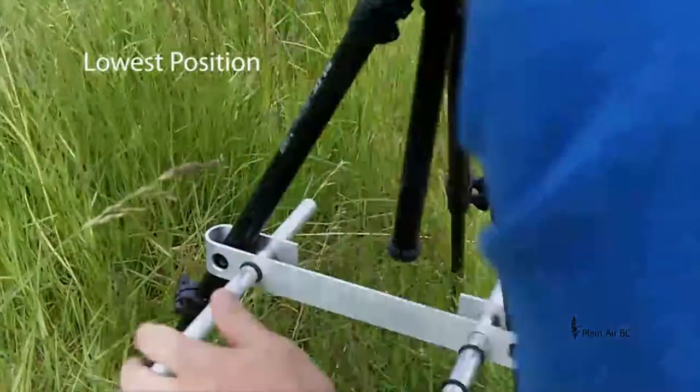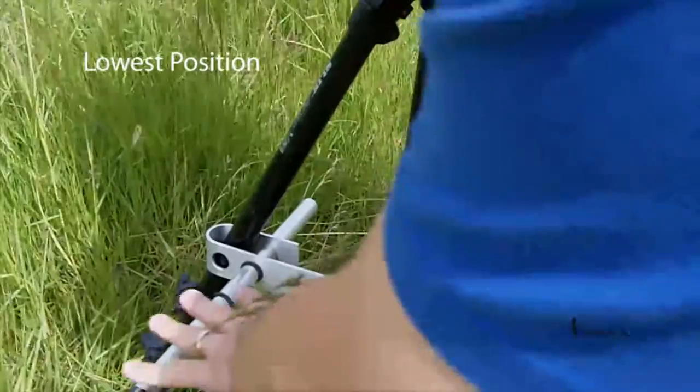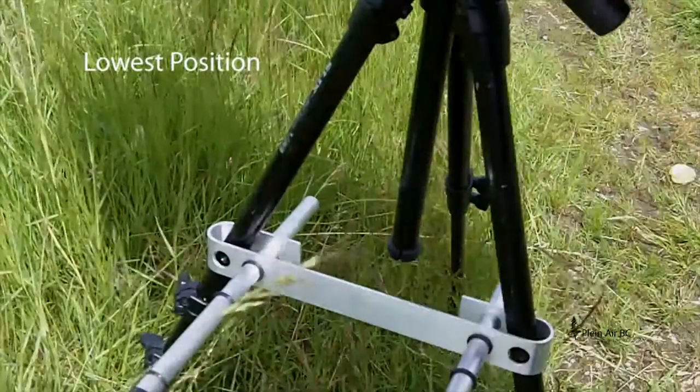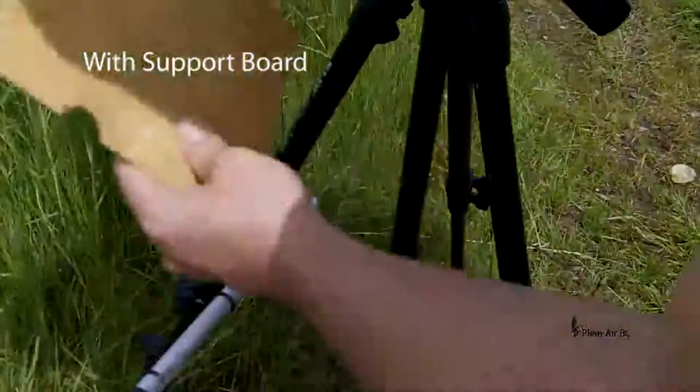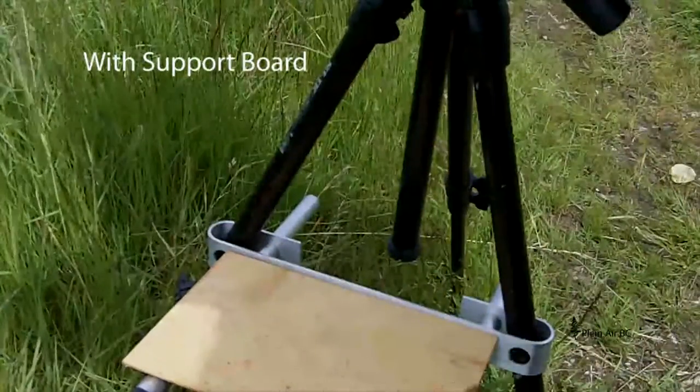It's as simple as that. Now, when you have the easel butler in the position you want, just put down an extra painting panel or a board that you brought with you, and you're all ready to lay everything out.